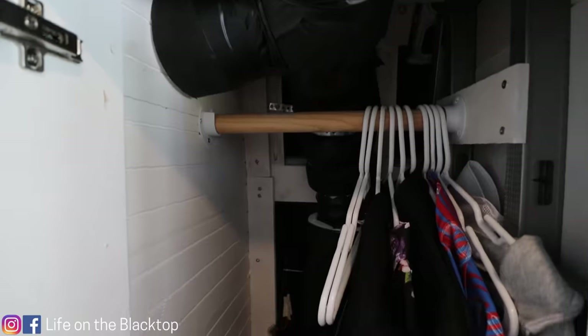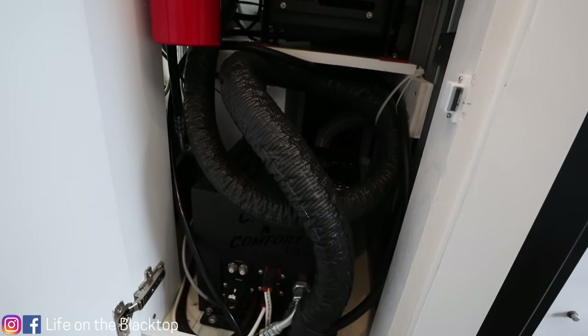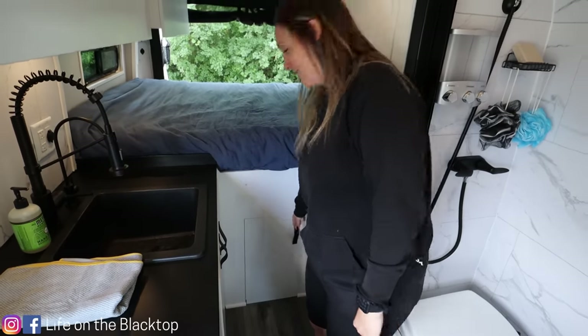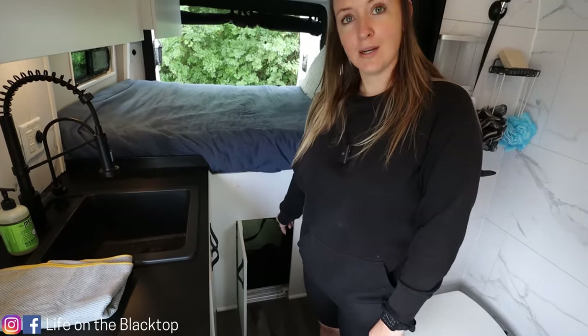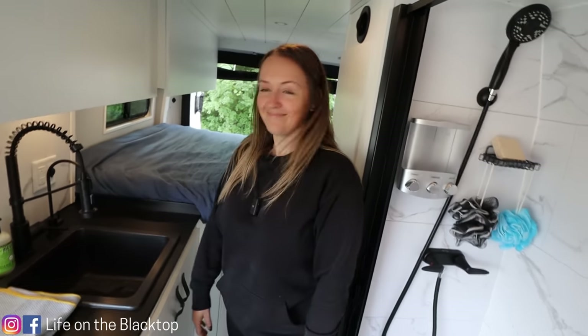Over here we've got two doors — the top door is where our ducting is for our air conditioner and it's also another little storage area. The bottom houses the rest of the air conditioner. And this little door — what's behind door number three? This is just a little door to the garage. Right now we have our dirty clothes hamper in there so it's easily accessible.